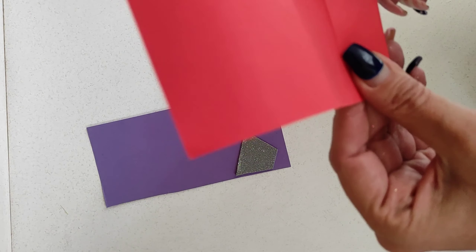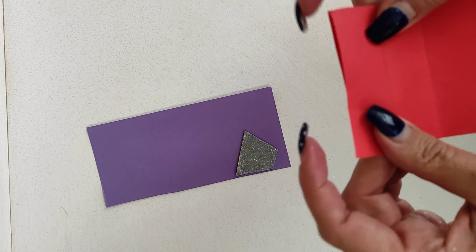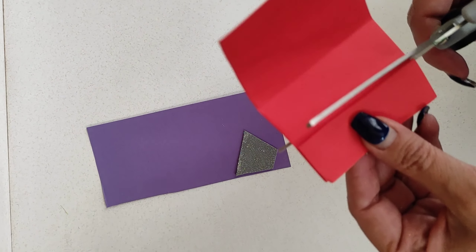Now we're going to fold a red piece of paper in half and cut out half hearts. We're going to need a whole bunch of them for this first arrangement.